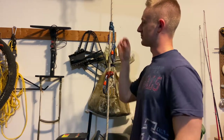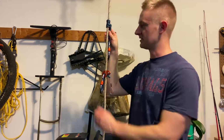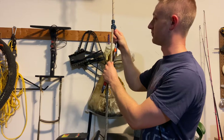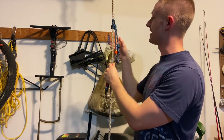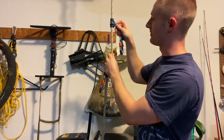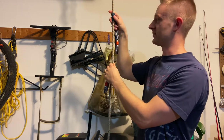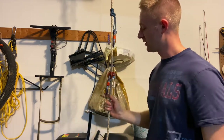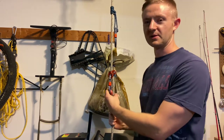The negative with a prusik knot is that by design it usually takes two hands and it takes a little bit of fidgeting, because when you have your weight cinched down on the knot it makes it really tight. So you have to feed it back through to loosen it up so that you can easily slide it up and down on your rope.